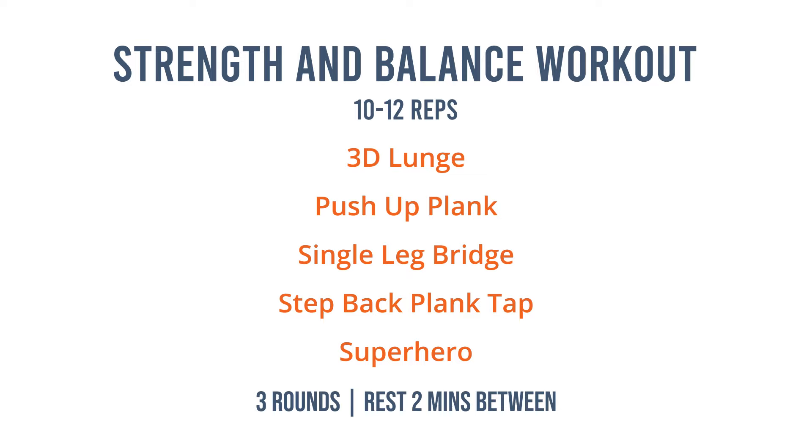Today's workout builds strength, balance and can also improve your power and performance on the green, pickleball court, or whatever sport keeps you active. Let's get started.